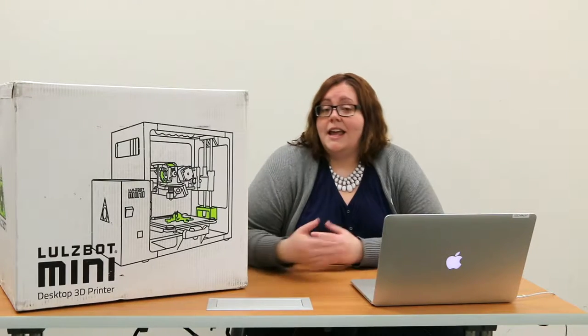We chose the Lulzbot product for a few different reasons. Number one, they're lightweight, they are durable, and they are easy to use. Many of the parts on the machine itself are actually 3D printed, so what that means is that at the library, we can fix broken parts rather than having to close the machine down or wait for a technician to come in and fix it. The software that Aleph Industries uses with the Lulzbot is open source software, meaning the software used to run the machines is at no extra cost to the library.